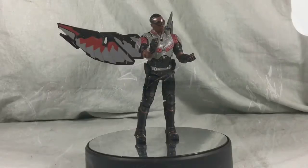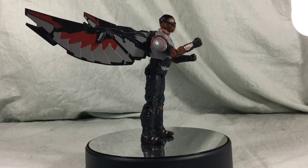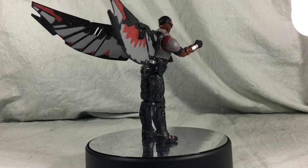All of these Chinese knockoff figures seem to come in a plastic bag only, and this one was no exception. And here's Falcon in all his action figure gloriousness. He looks really good. Remember, this is a knockoff figure and not an actual Marvel Legends.